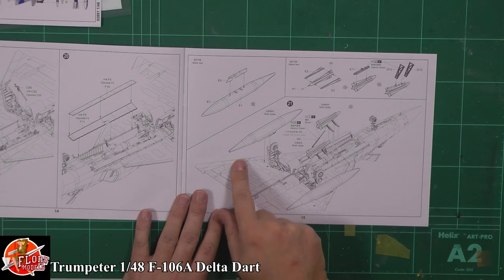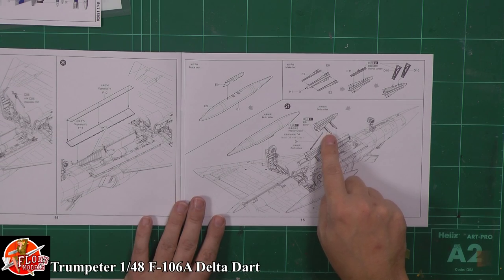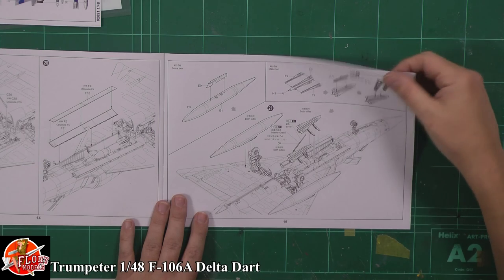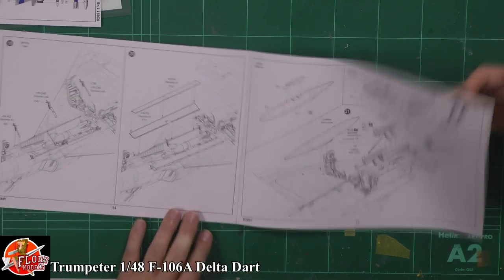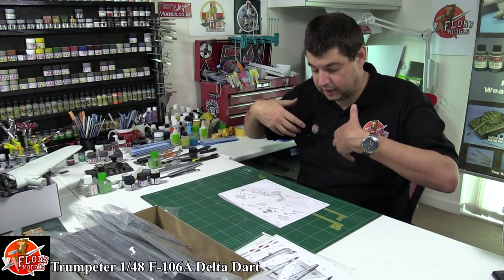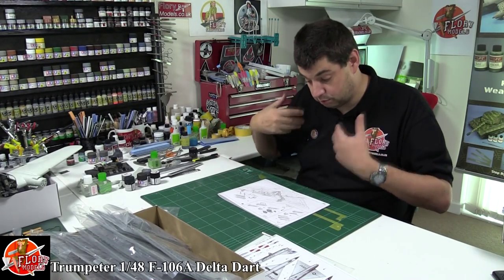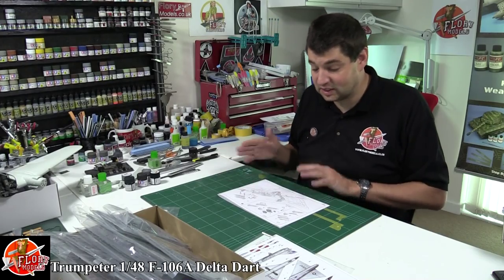We've got external fuel tanks going on there. I think it's the Falcon missile underneath - the radar intercept missile of the day. Normally used to get four, and yes it is four. It's on a trapeze system, really complicated, and at the time it was light years ahead. When you think of modern jets like the F-22 and F-35 that now use this same type of trapeze system to lower the weapon clear of the aircraft and store it internally - and you're thinking these things were designed in the 50s.